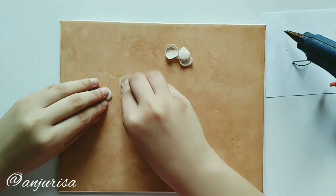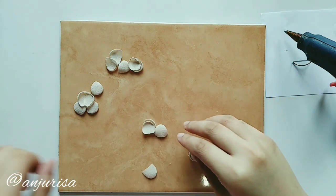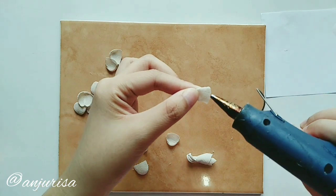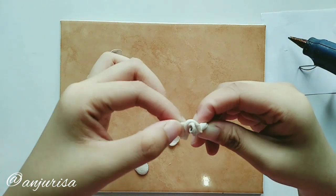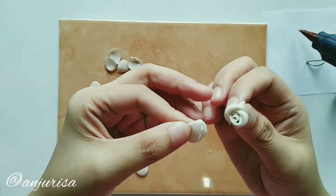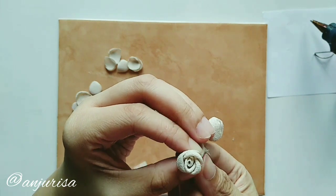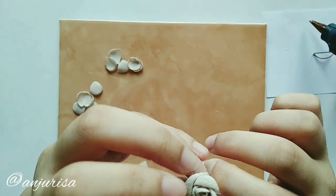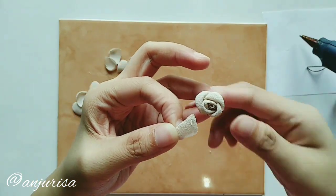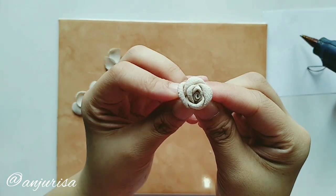Take the first petal — this will be our first layer. Divide our petals by 4, 5, and 5. Take the 4 petals, and this will be our first layer. Spread the petals evenly. You can see how I spread the 4 petals here.